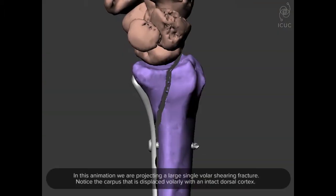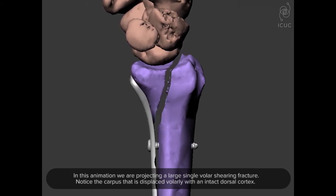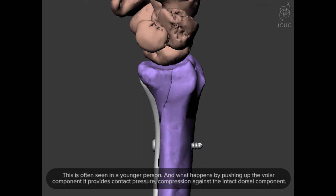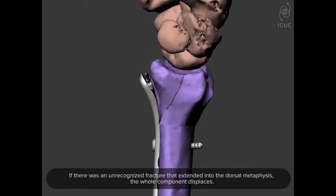In this animation, we're projecting a large single volar shearing fracture. Notice the carpus displaced volarly with an intact dorsal cortex — this is often seen in a younger person. By pushing up the volar component, it provides contact pressure and compression against the intact dorsal component. However, if there's an unrecognized fracture extending into the dorsal metaphysis, the whole component displaces.